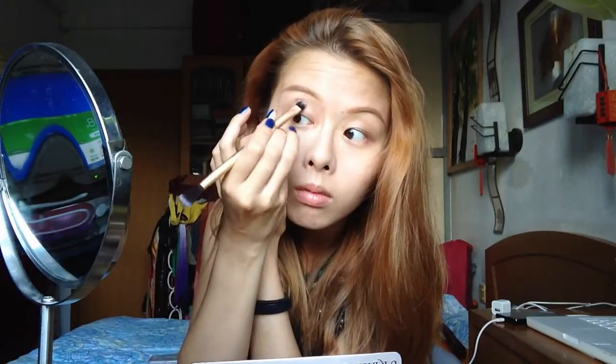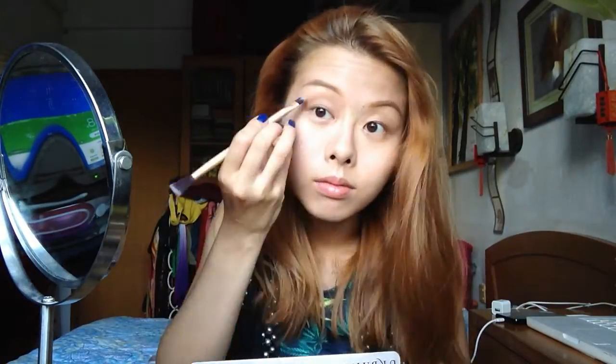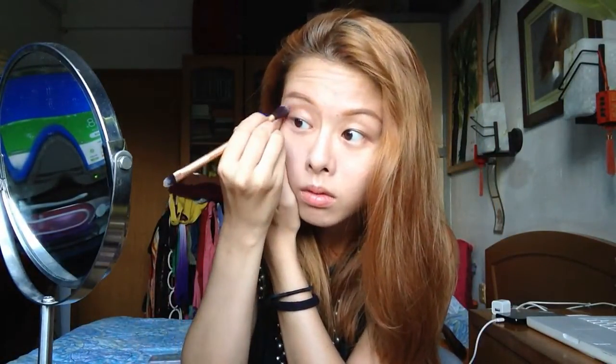She has pretty thick brows but at the same time very defined with a very defined shape. After finishing one brow, I felt my brows were still looking too light, so I'm using this elf palette with a darker brown to only retouch the tail of my brows so it looks more 3D and also creates a natural transition.